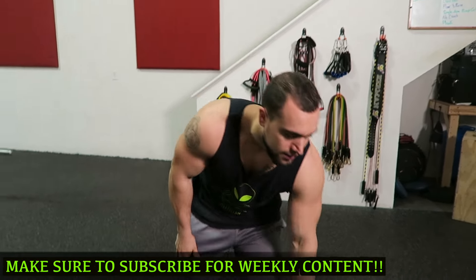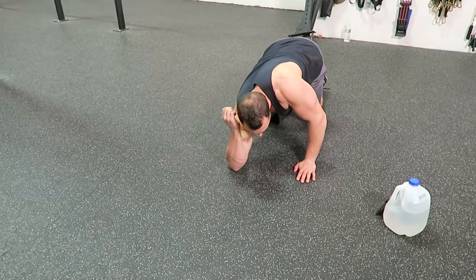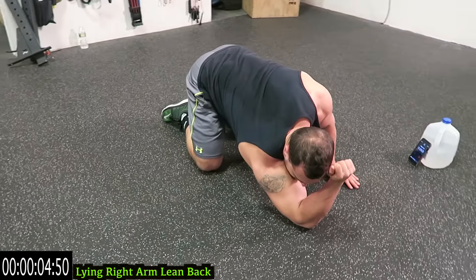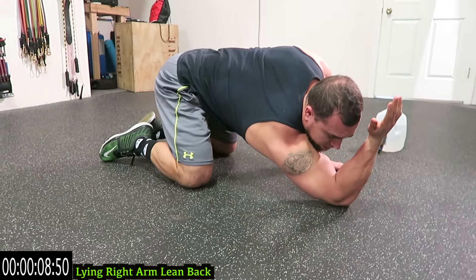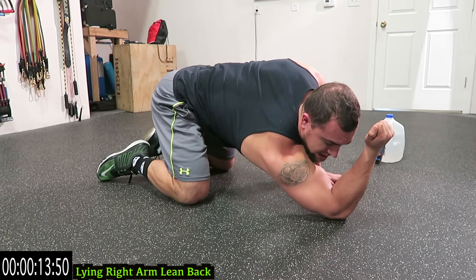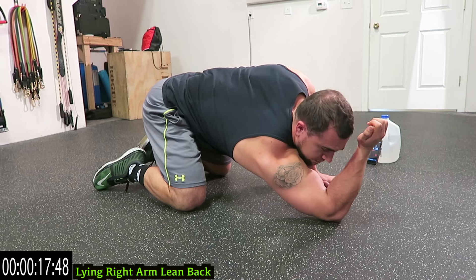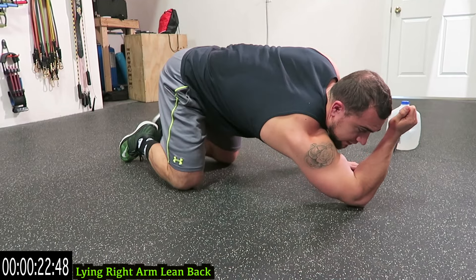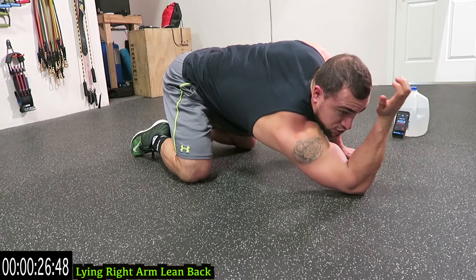We're starting with the lying right arm lean back. Have your elbow on the ground and you're leaning back. Push into the ground with your elbow and lean backwards to get that tricep activation, cooling down that muscle. Literally put the elbow on the ground, push down and then lean back. Set your lower body up however you feel most comfortable — have a different position to be able to lean back further. The further you lean back, the more the tricep will stretch out.